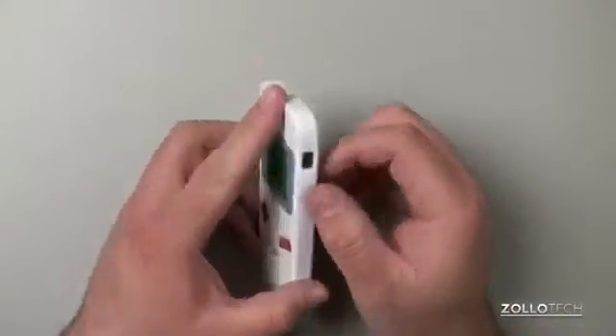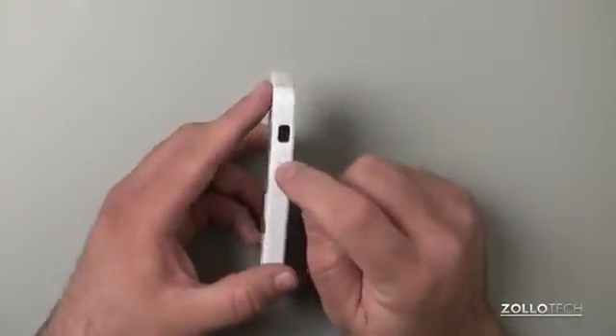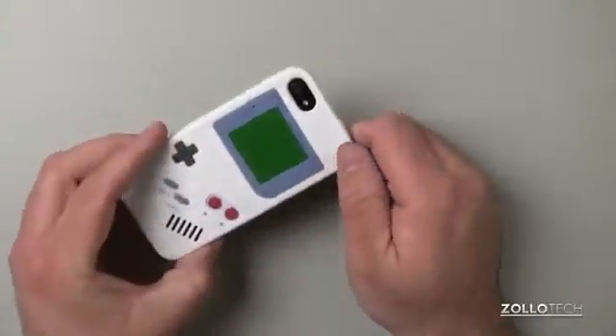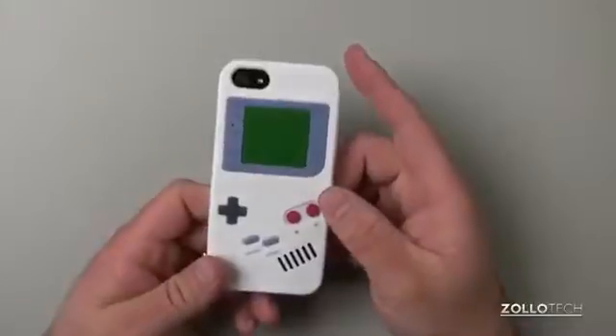You can easily access the buttons on the side, no problem there. The camera cutout is really nice. It's just a pretty simple, kind of nostalgic case.